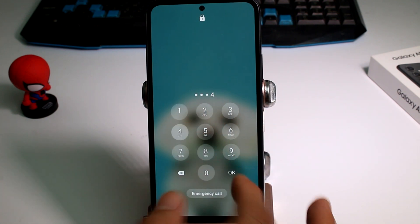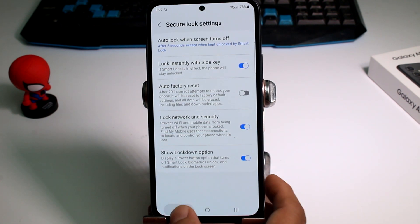So no one can unlock my phone while I'm sleeping. The only way to unlock the phone is by the PIN — the PIN that only I know.